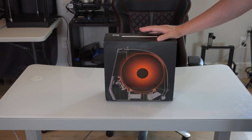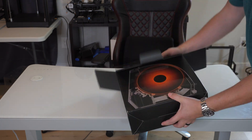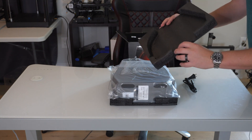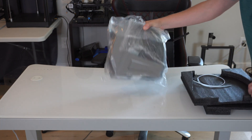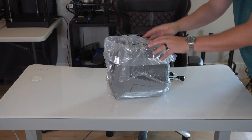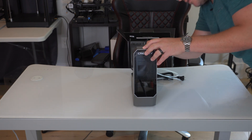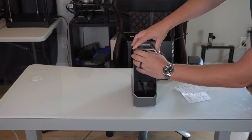Here's the Creality Space Pie filament dryer — let's go ahead and unbox it and see what it comes with. We got our power cable that came out when we took it out of the box. It does seem to be pretty nicely packaged with foam around everything. Contents are pretty straightforward: the power cable, a piece of tubing, the dryer itself, and inside the dryer we have the instructions.